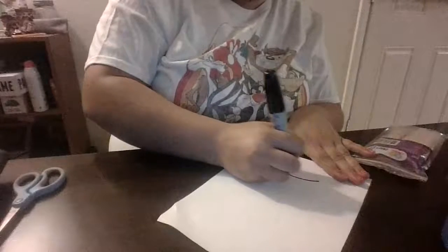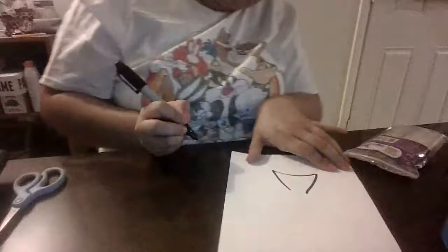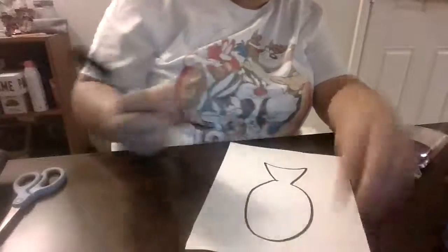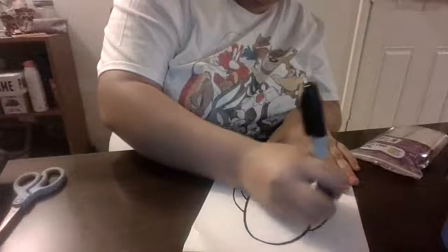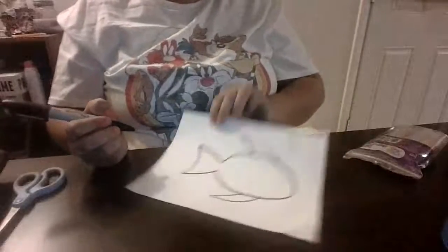First, we're going to draw our fish. Take your marker and draw kind of like a triangle shape and come forward. Don't quite close it — we're not going to quite close it. Come around with an oval shape. And then add some fins. It doesn't have to be perfect, any way you want. And there we have our fish.